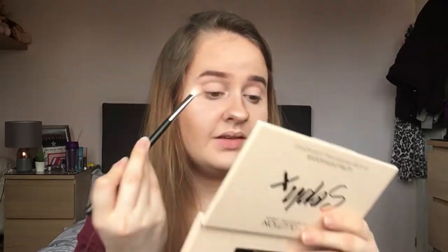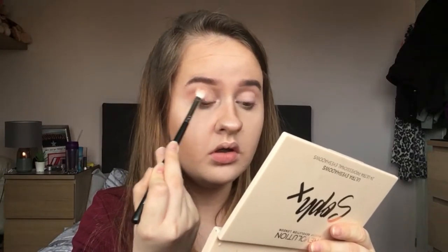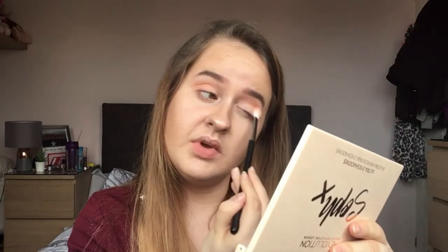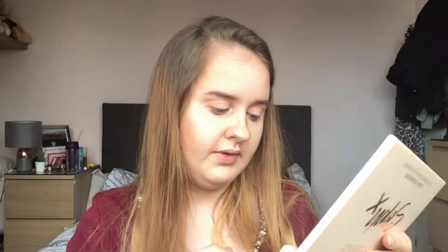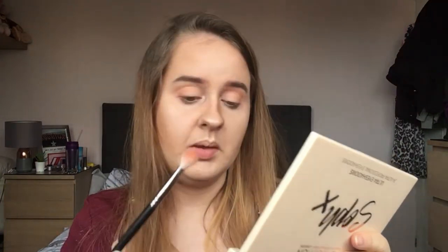I'm then going to dip into this orange — yes, I know I'm doing a pink look, but you need to deepen it up because there aren't any lighter pinks. Using that same brush, I guess you could call it a secondary transition or just a little bit of deepening. Not too much, because this is very simple and I don't want to go too dark with this look.